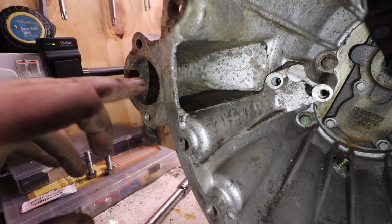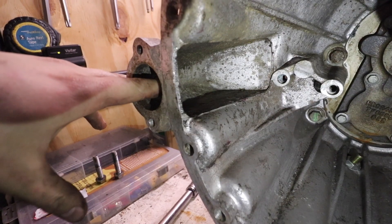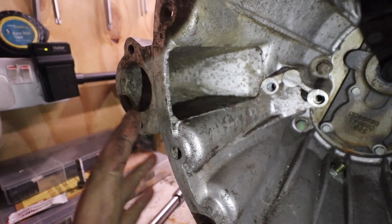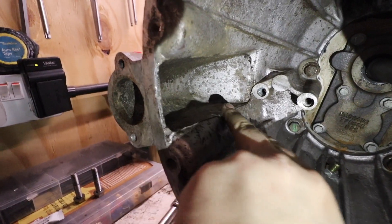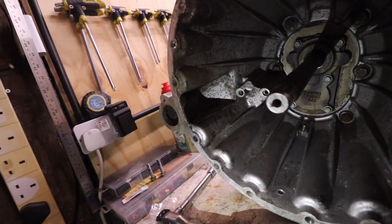Obviously you've got to remember when you're kind of mocking it up that the slave holds it central in here, so it will have a tendency to drop down and clash even more on this gap. But still, you don't want to put your gearbox in and find that you've got a pretty shonky clutch movement because your fork is catching on here. So I'm just going to grind that off now, and that will allow me to then refit all those parts.